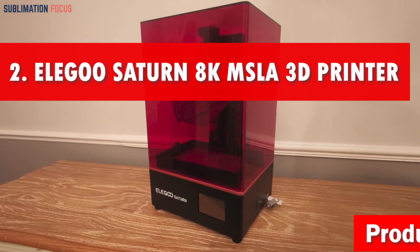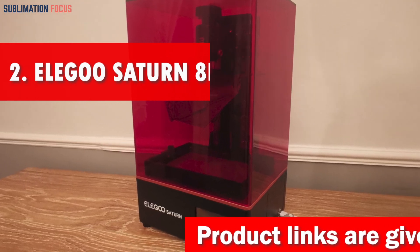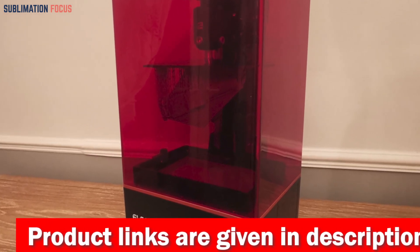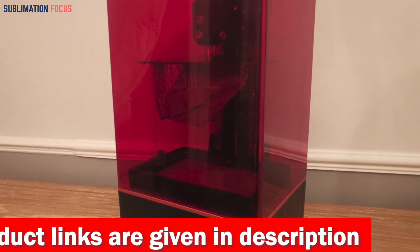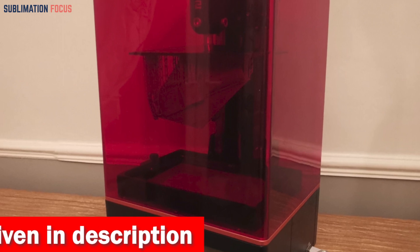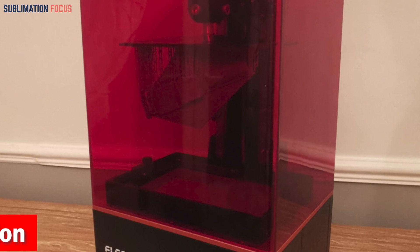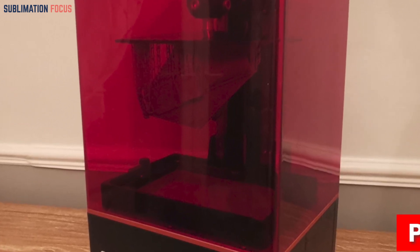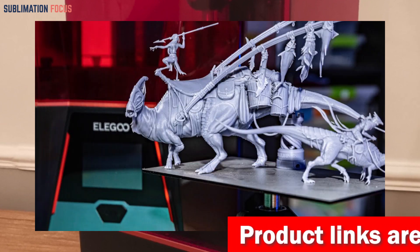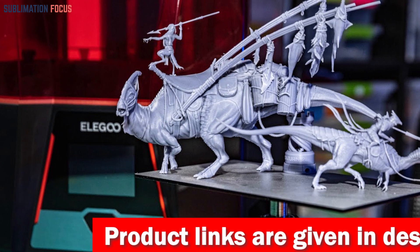Number two is the Elegoo Saturn 8K MSLA 3D Printer. If you're looking for the ultimate 3D printer to bring your statues to life, the Elegoo Saturn 8K MSLA is your answer. This incredible machine boasts a 10-inch 8K mono LCD screen with an ultra-high resolution of 7680 by 4320 — it's like watching your statues come to life on the big screen, with unparalleled precision and mind-boggling detail.